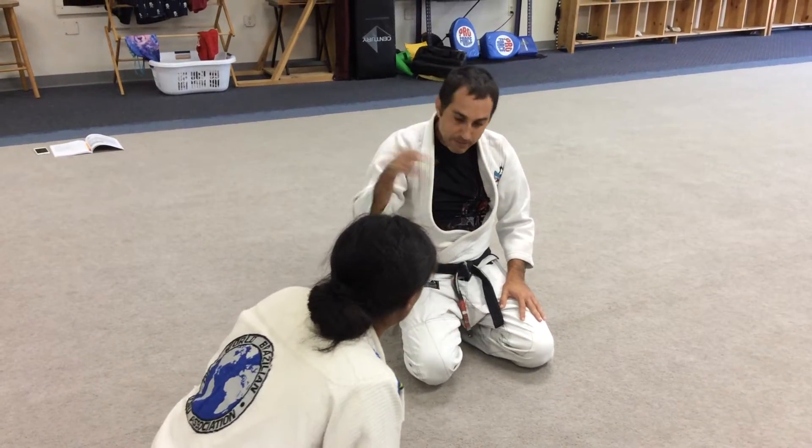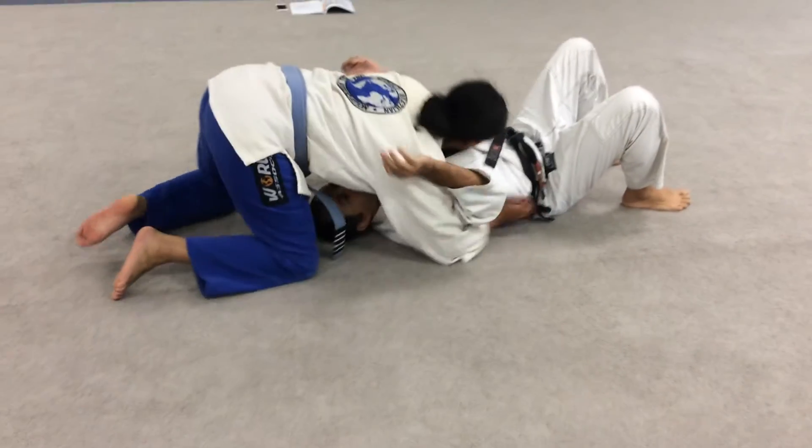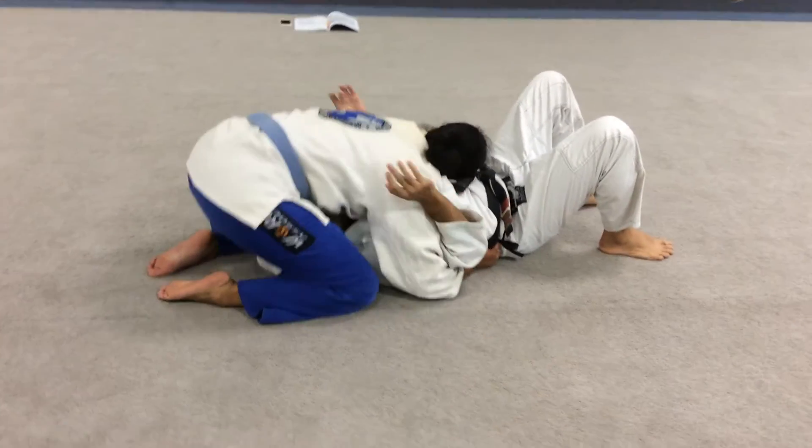Escape from the north-south, getting the back. So I'm here, Courtney, you're getting the north-south.